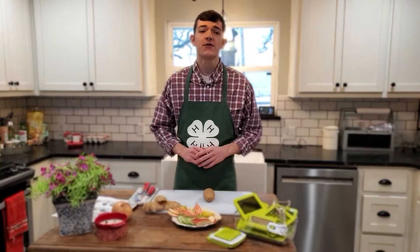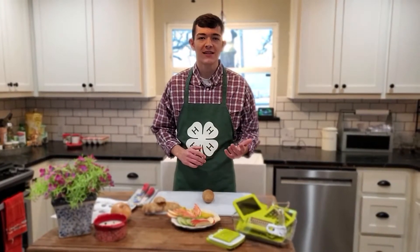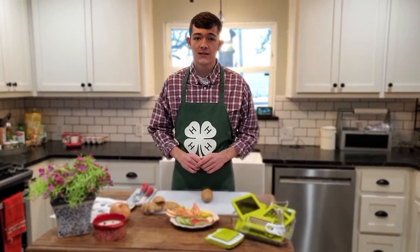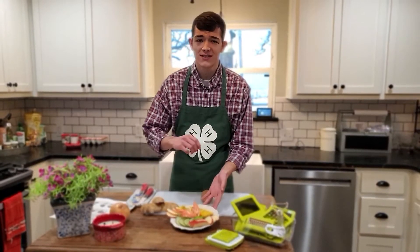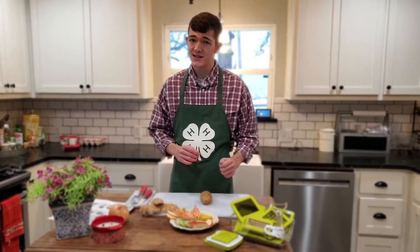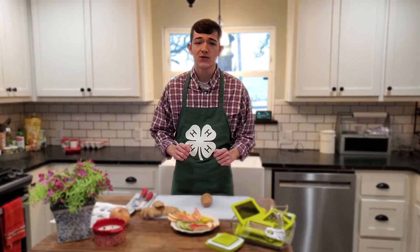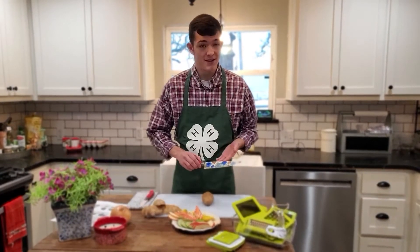Food cut to specific sizes and shapes can be very useful. Consistently sized pieces cook evenly and at the same rate, eliminating uneven textures. Decorative cuts are pleasing to the eye, allowing the food to garnish itself. Many different utensils and appliances are marketed to make this process easy, but none of this specialty equipment is as versatile, durable, or easy to clean as a good quality knife.